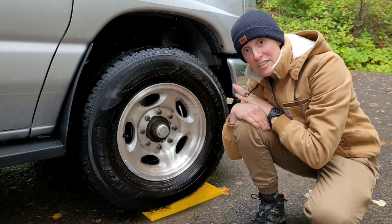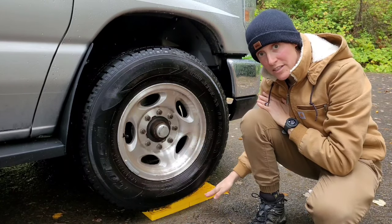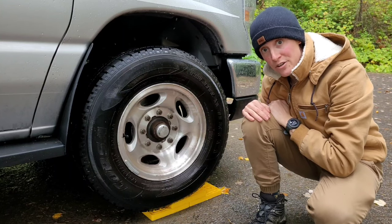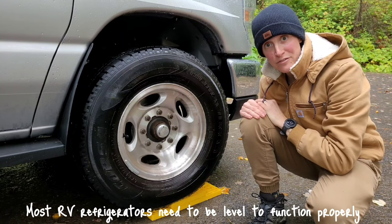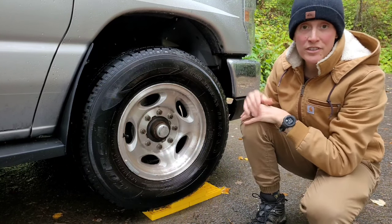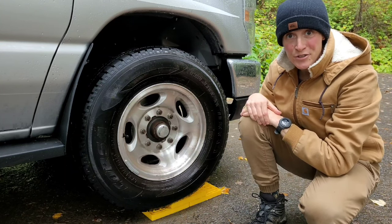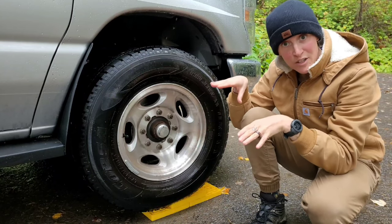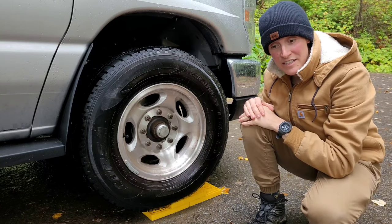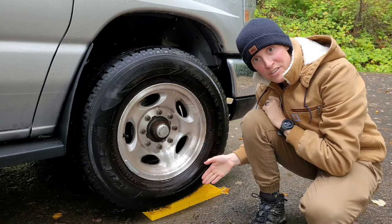Step number one when you get to your campsite: make sure your RV is level. My RV doesn't have a built-in leveling system, so I use leveling blocks — I'll put links to everything below. You don't want to sleep at an angle, and your fridge will work better if you're level. Figure out which way you're tilted using a bubble level, or check which way rain runs off your roof, or look for water pooling in one side of your sink.